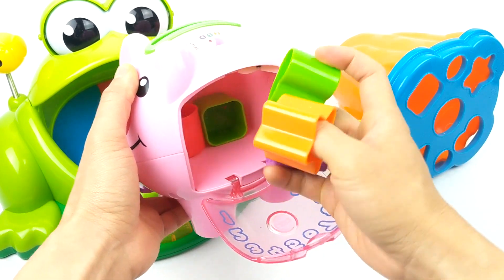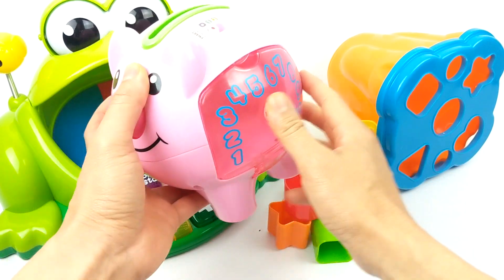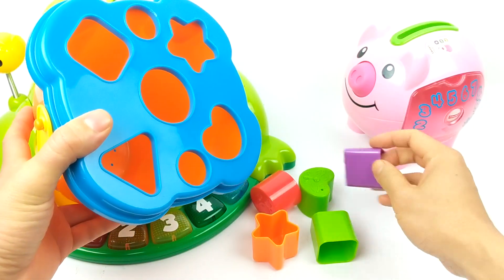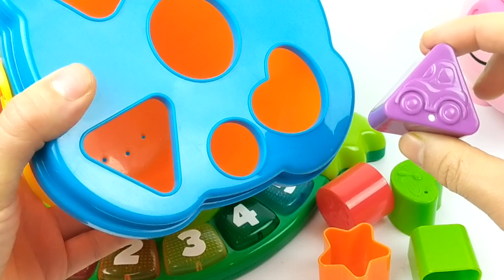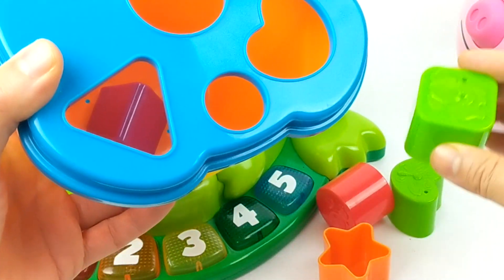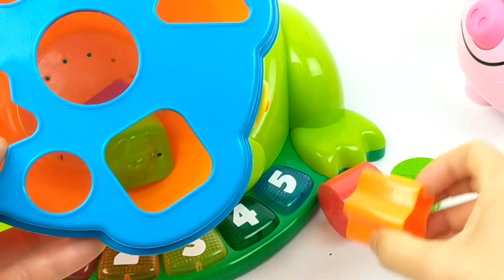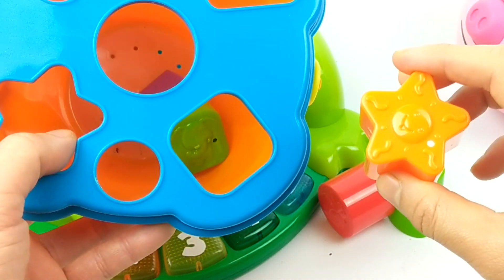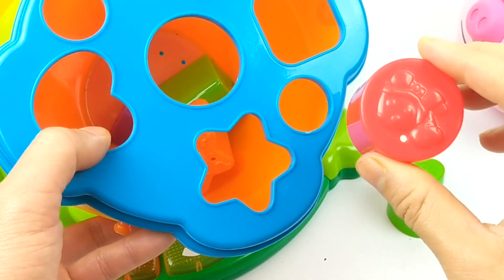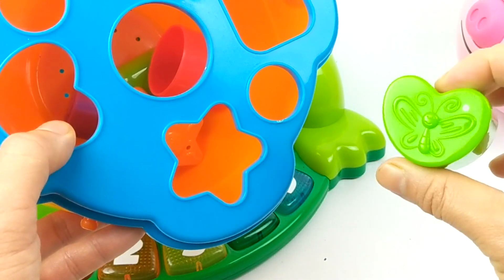What do we have now? It's shapes to put in our shapes sorter. Let's see what shapes we have. Here's a purple triangle. A green square. Orange star. Here's a red circle. And our last shape — it's a green heart.